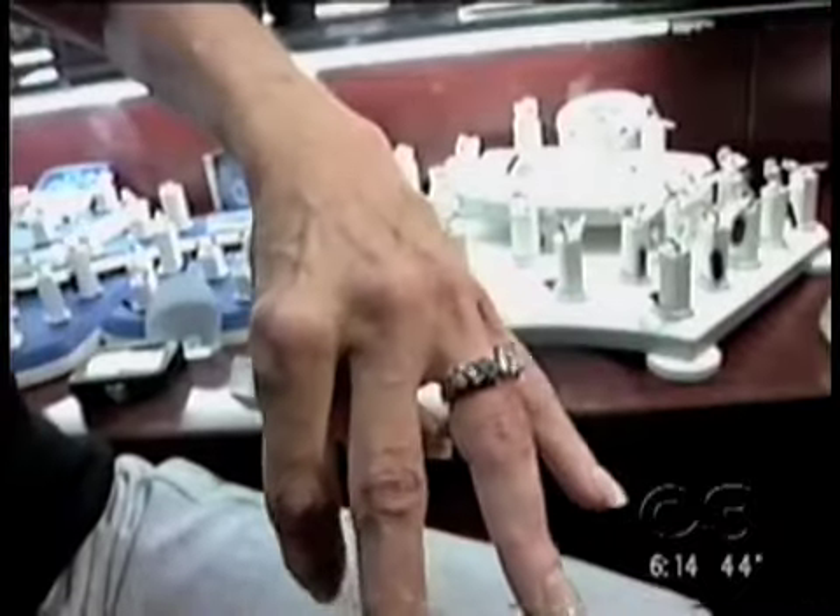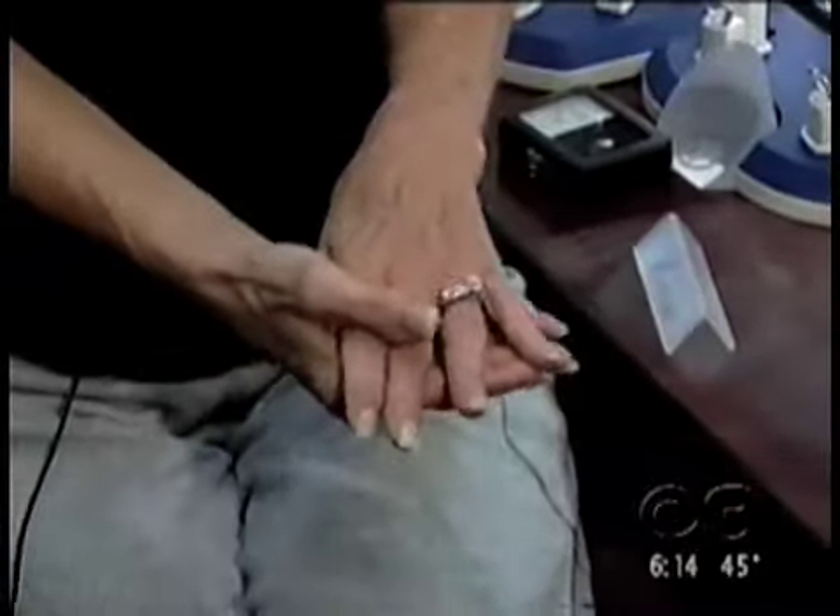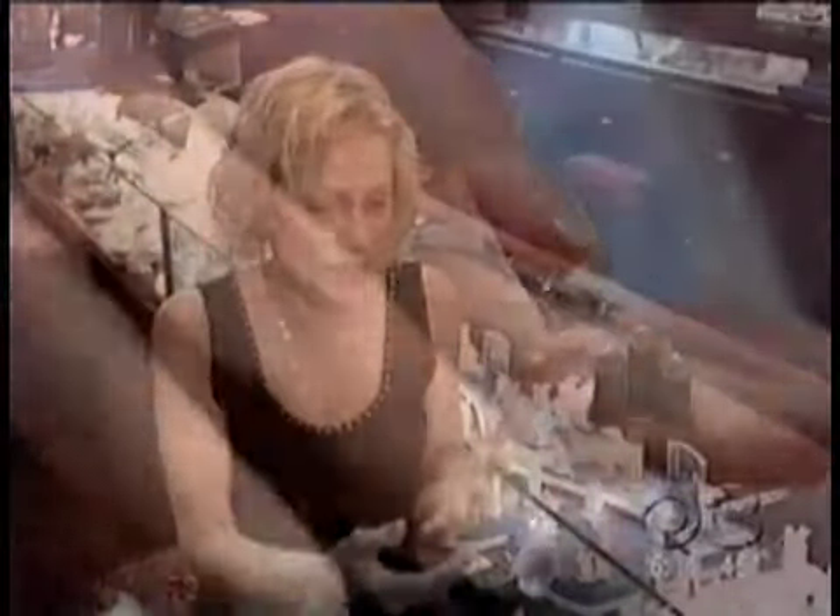For almost 25 years, Peggy Goryeb's engagement ring sat at home. Her knuckles are large, and once she got it over the knuckle, it would not fit. Her ring would spin around her finger with the diamonds facing the wrong way. It just looked like she was wearing a band, so she took it off and put it in the jewelry box.